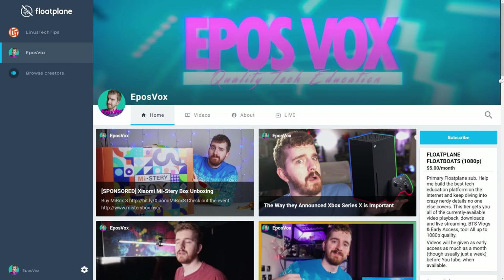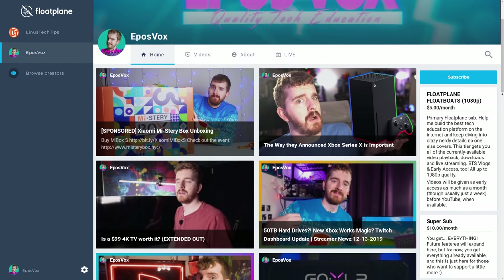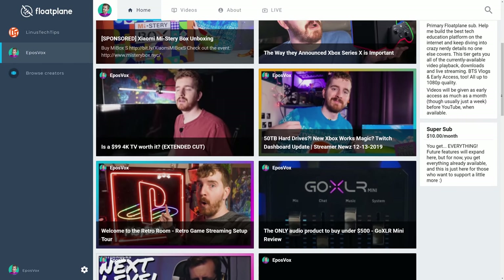It's got some cool features with HDR that we're going to talk about. This review is brought to you by myself on Floatplane — early access to videos other than this holiday season, behind the scenes content, support free tech education.